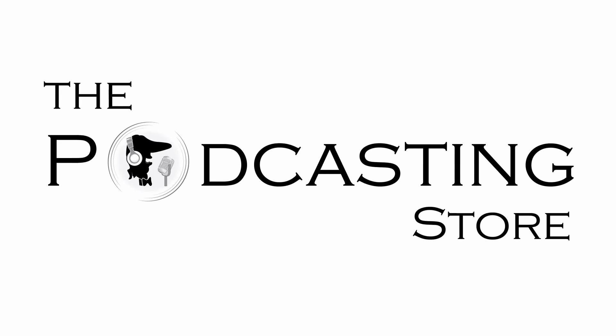If you like what you hear, do me a favor and tell a friend. Follow us on Facebook, subscribe to our YouTube channel, and sign up for our e-newsletter and you'll never miss another podcast or video again. This is Drew with thepodcastingstore.com — thank you for listening.